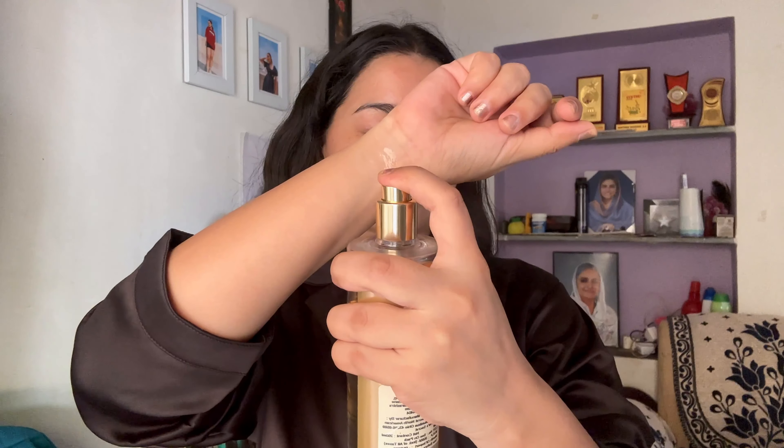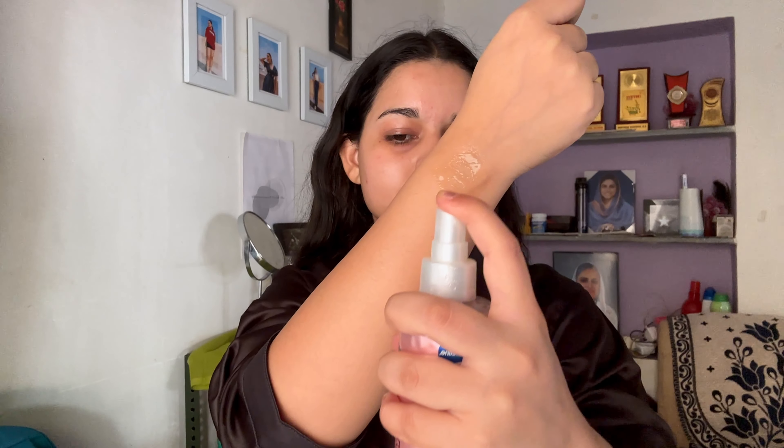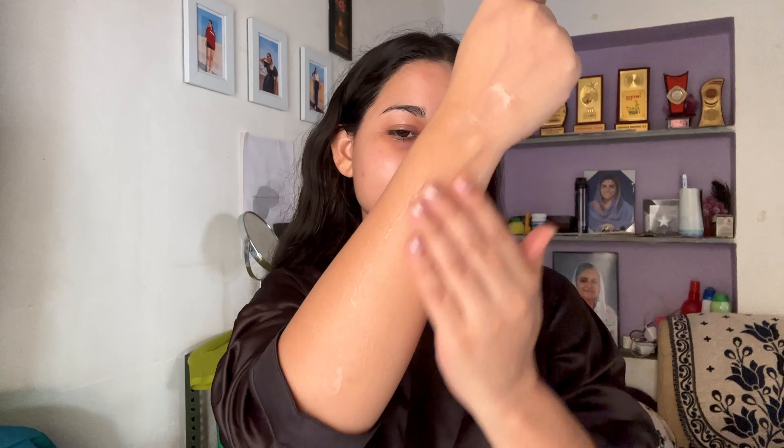For body mist, I always use Victoria's Secret Bare Vanilla variant. And as I mentioned, I avoid thick lotion in summers, so after the shower, for some hydration I use Vaseline's body serum lotion. If you don't like thick lotion in summers, you can definitely check out this product.